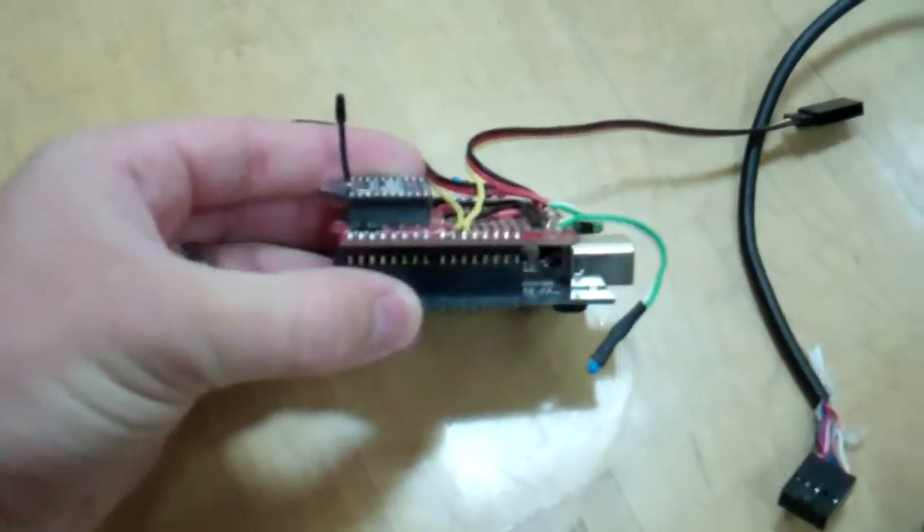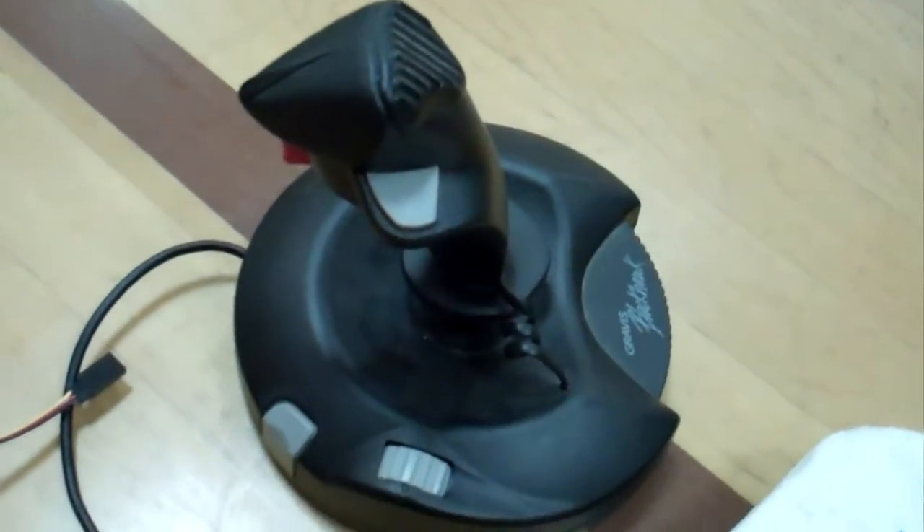Today we're going to pit it against something perhaps even more insidious: an Arduino, and an XBee, and an old joystick.